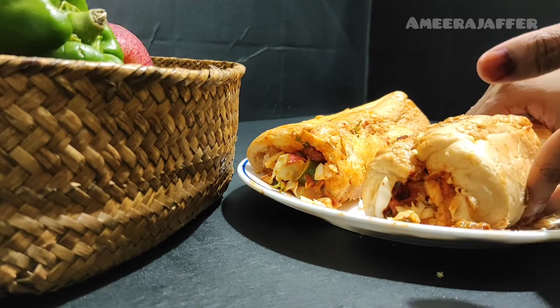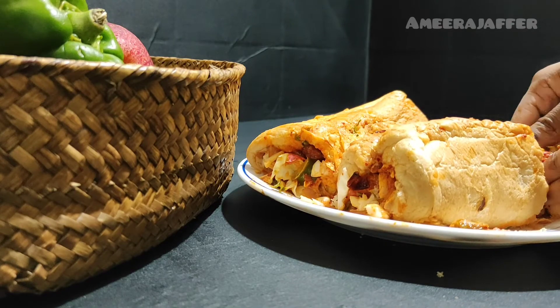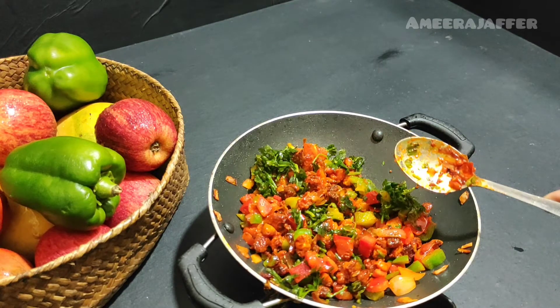Hi friends! Assalamualaikum! Welcome back to my channel. Today we have a good taste — it's a good snack. It's very easy to eat. Let's go to the video.